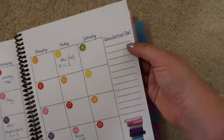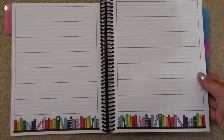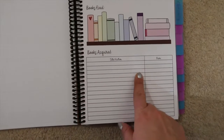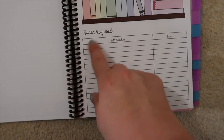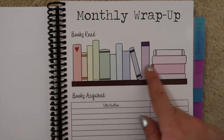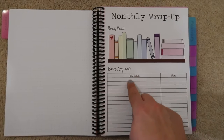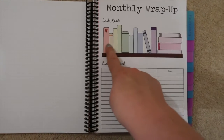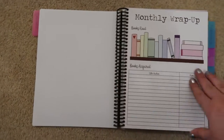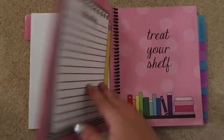I'm going to use the far side page as a readathon TBR for whatever readathon I'm doing that month. These other pages — I think I'm going to use them for listing books I've read and their star ratings. There's also a books acquired section and a books read section where you write them into illustrated shelves. I'll have to see how it goes depending on how many books I read in a month — maybe five-star reads on one and everything else on another. I've got a bit of playing around still to do.